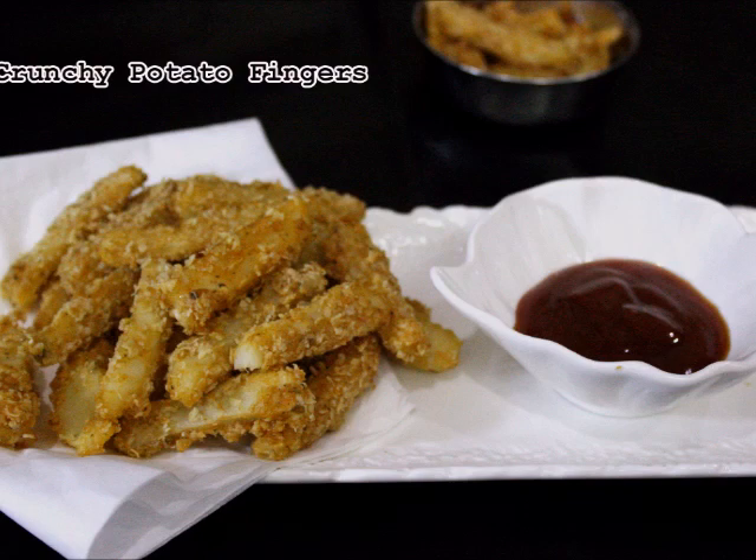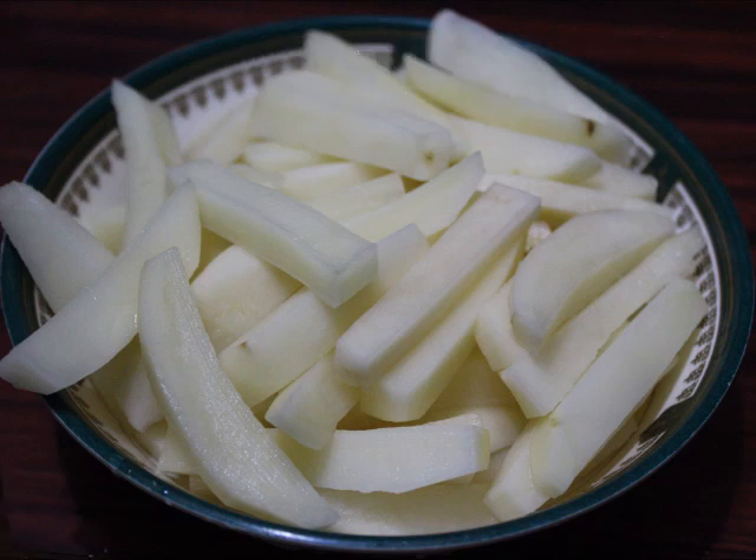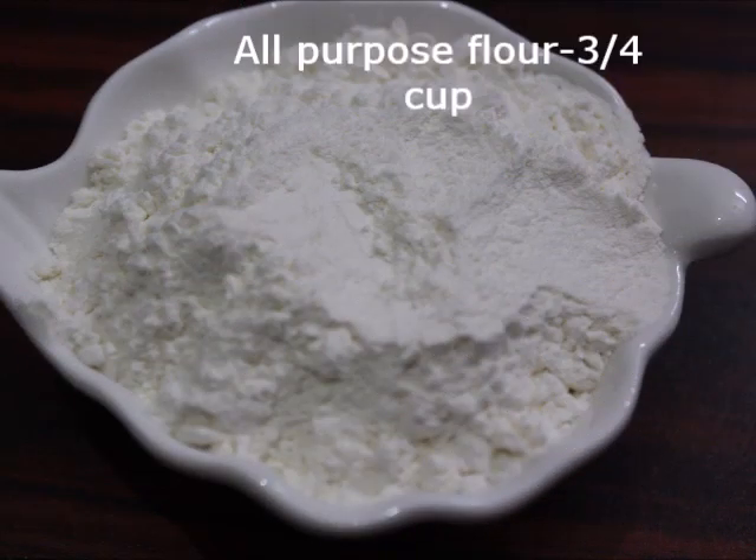Let's look at some ingredients. We need 5 medium-sized potatoes and a cup of ingredients.